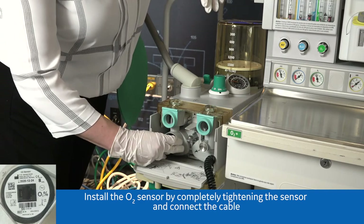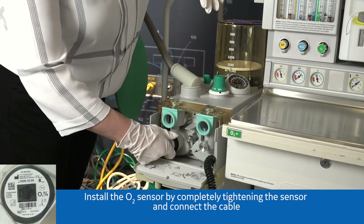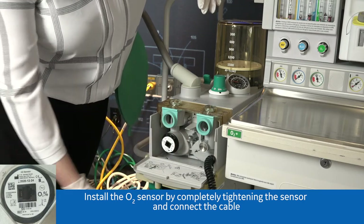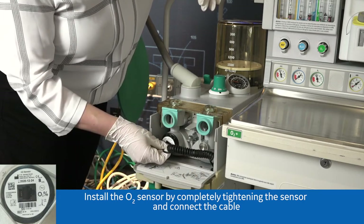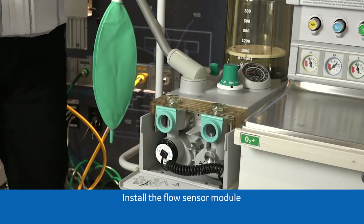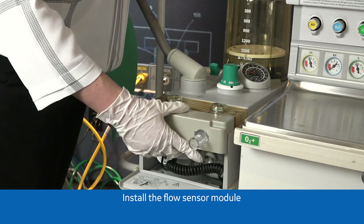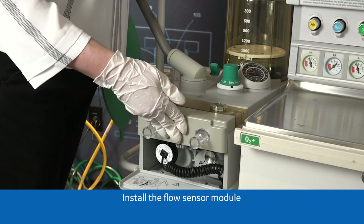Install the O2 sensor by completely tightening the sensor and connect the cable. Install the flow sensor module. You will hear a click when it locks into position.